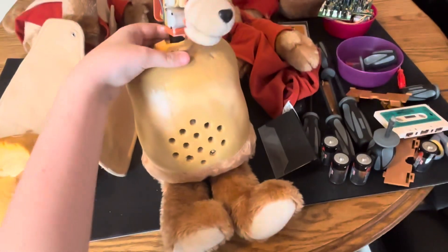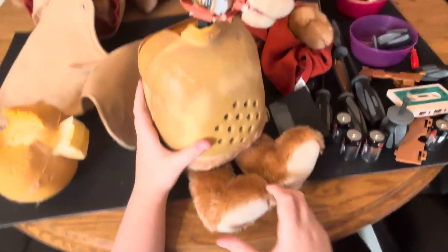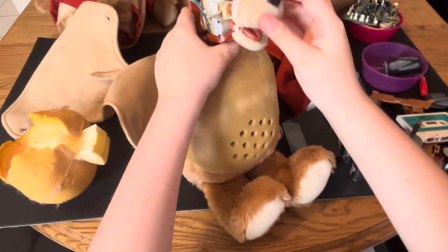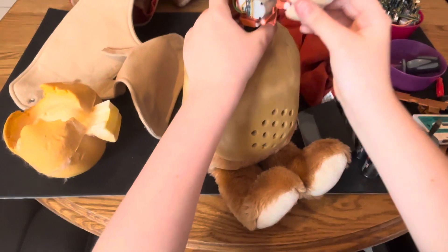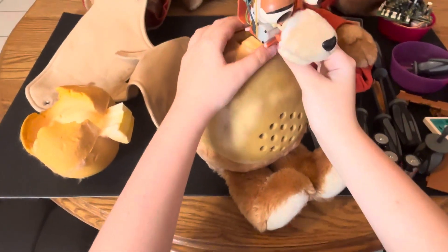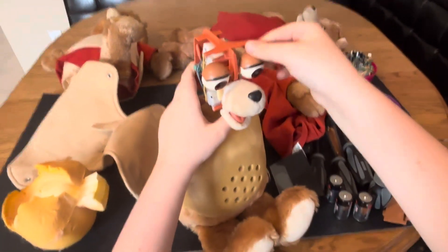I think off camera I'm going to glue his head back together and most likely fix his neck, but I think that's where I'm going to wrap this video up for you guys. Hope you're going to have a great day — goodbye!